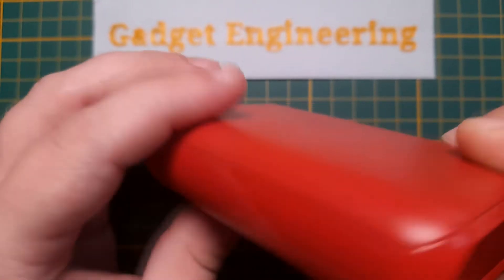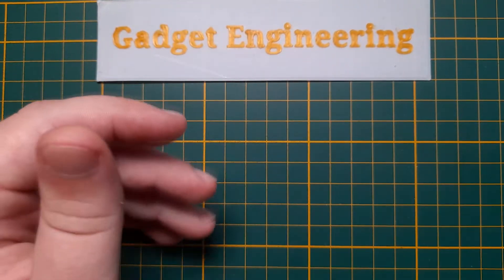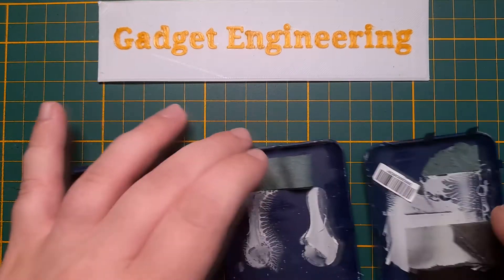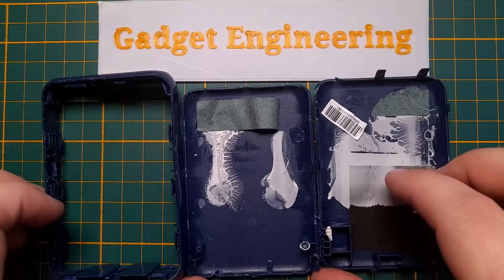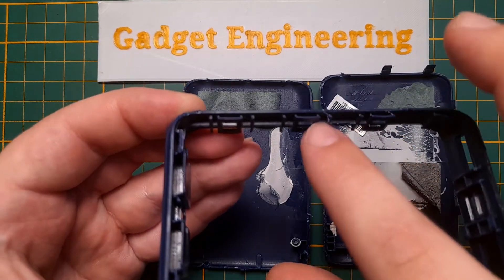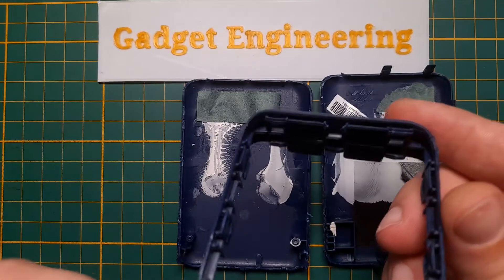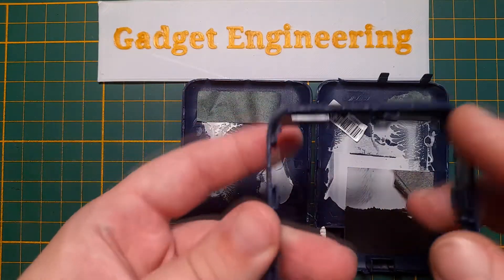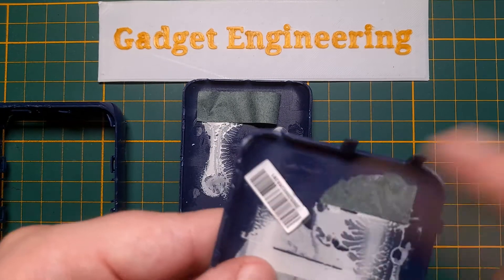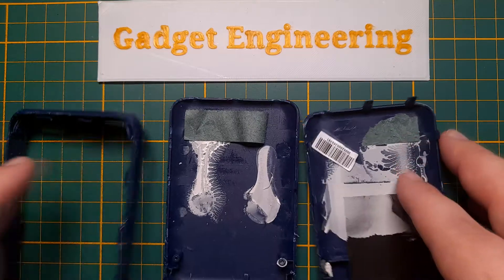As you can see, it's a fairly well-sealed unit and difficult to get into. After a bit of prying, this is the case — it doesn't actually seem to be glued together that much. It just has these clips all around it, three on each side, and then two at the back and two at the front. I managed to break most of them, and used just a little dab of silicone inside to keep it together.